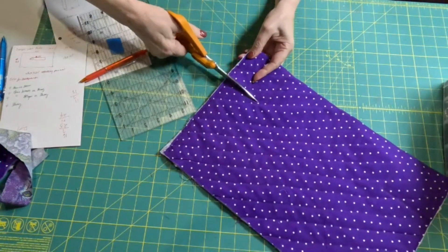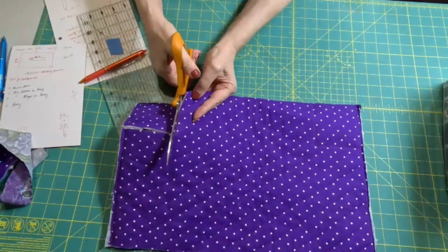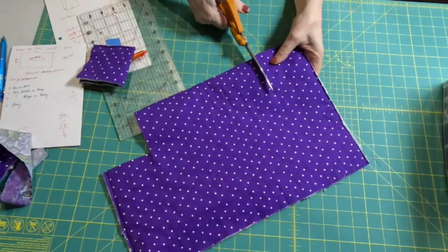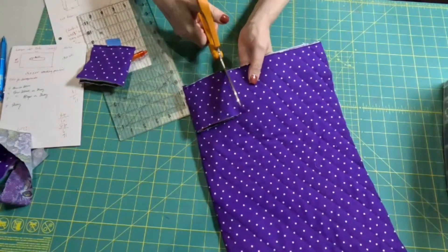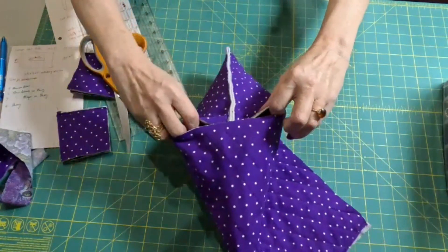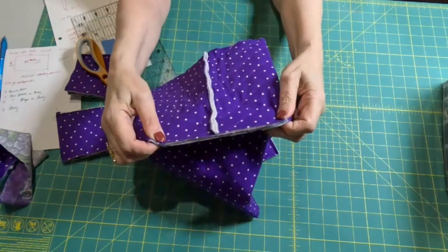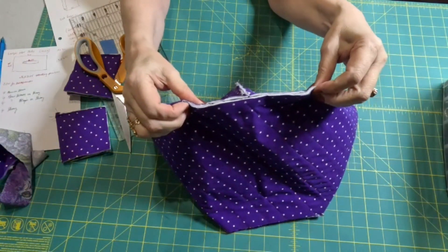Now let's cut that out. You can do this without using quilted fabric, but the quilted will make it hold its shape so much better. Now then, with it inside out, fold it like this and take a quarter inch seam there and a quarter inch seam over here. So let's go do that.